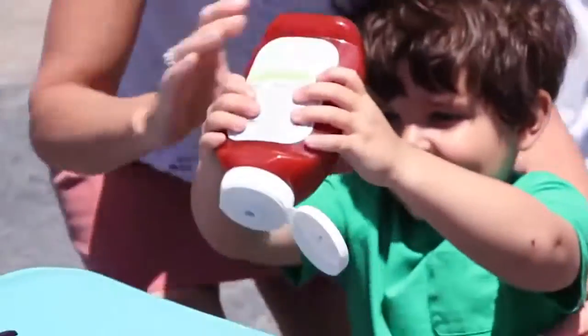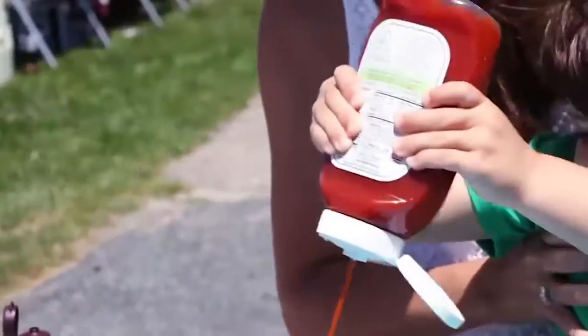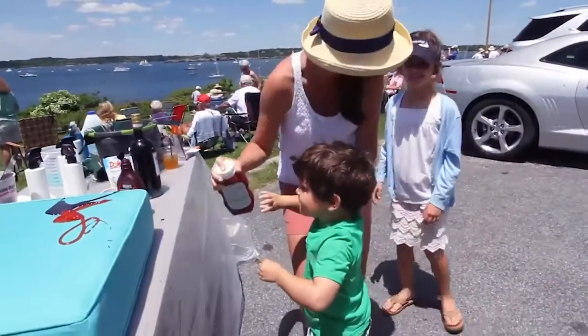Just squeeze it all over the cushion. Ready? Go! Okay, we better run.